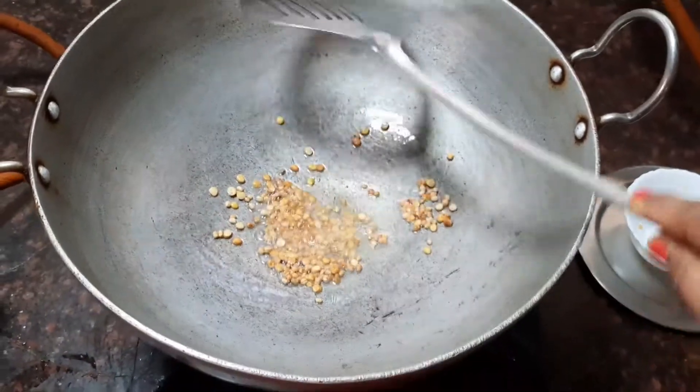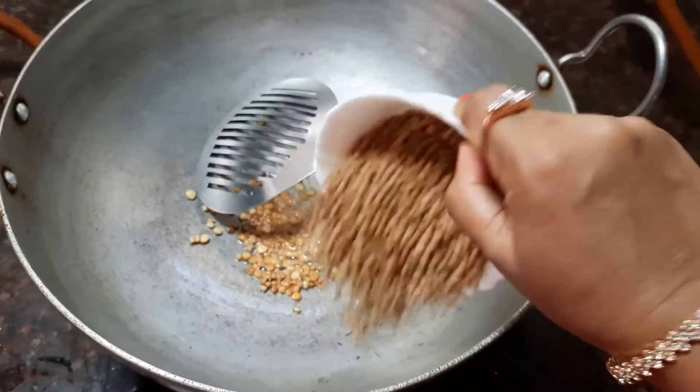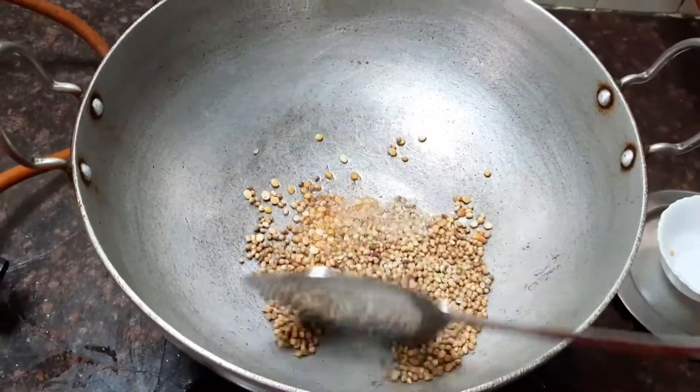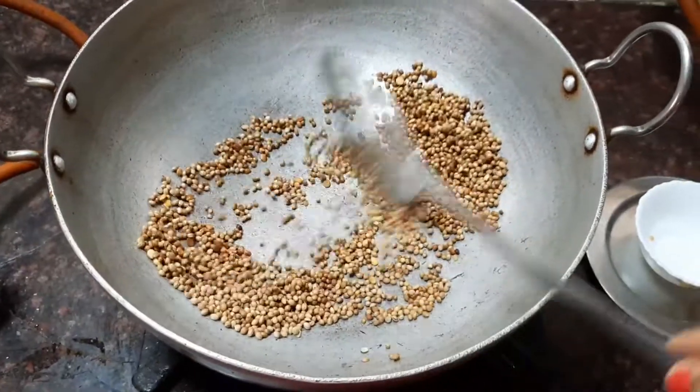Now you can see it's nice and golden brown. Let's start adding the coriander seeds, about one and a half handful. Dry roast it on medium flame.